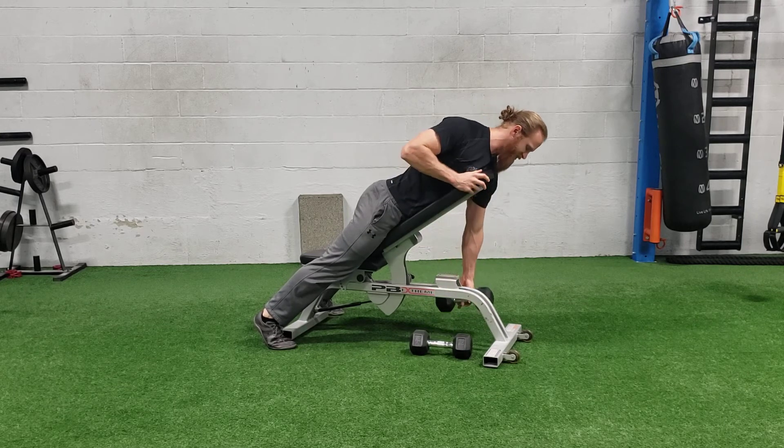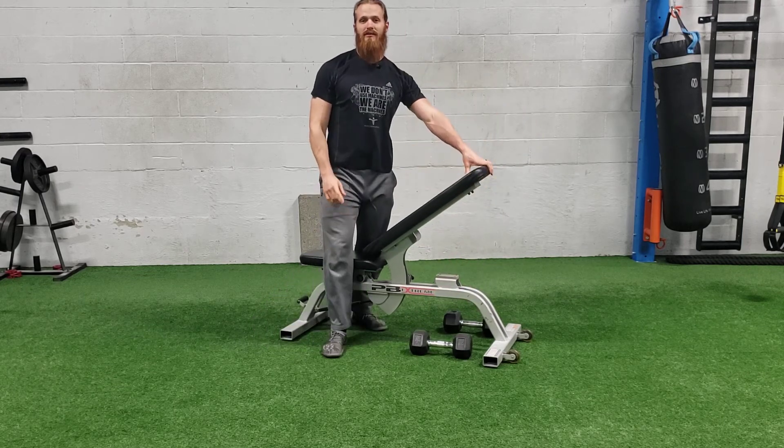When you're done, you can lean and just drop the weights to the side. That is a dumbbell bench chest supported row.